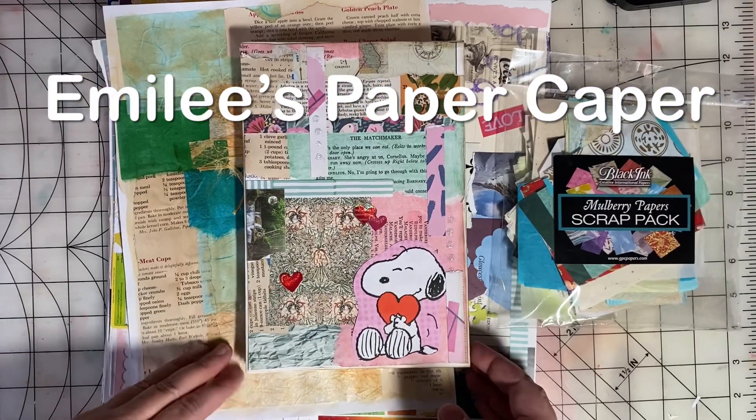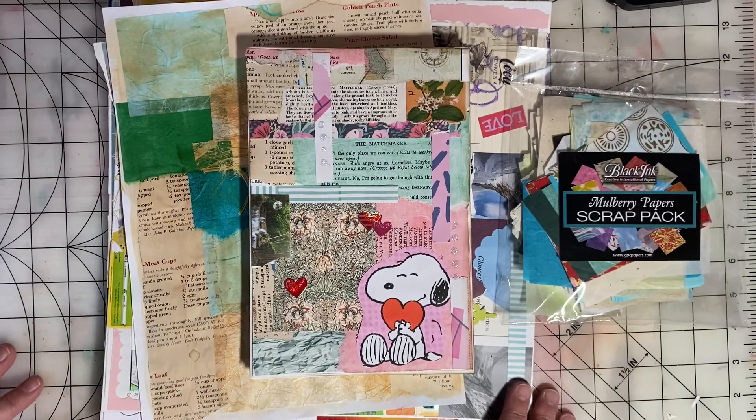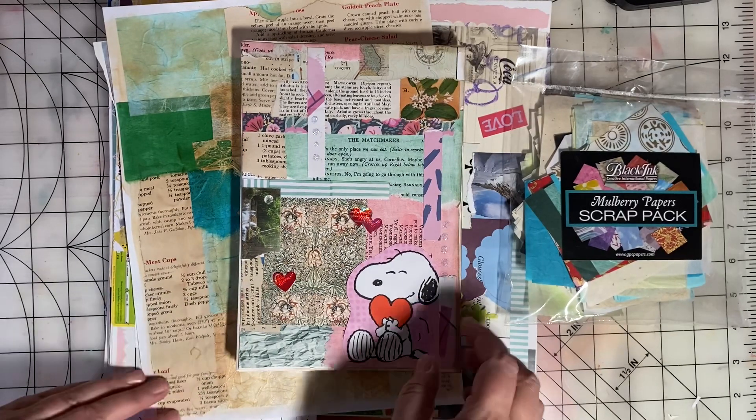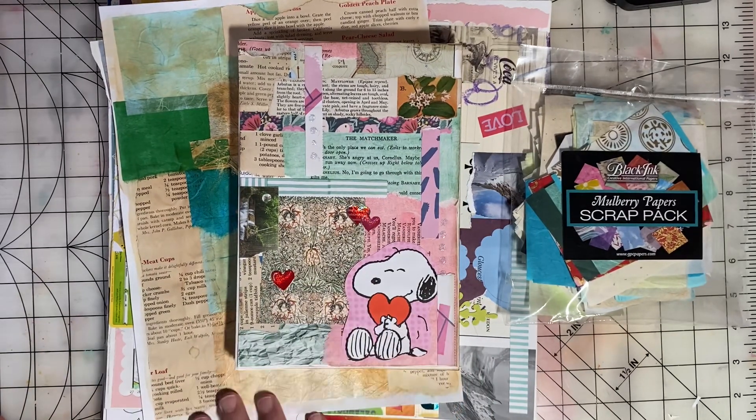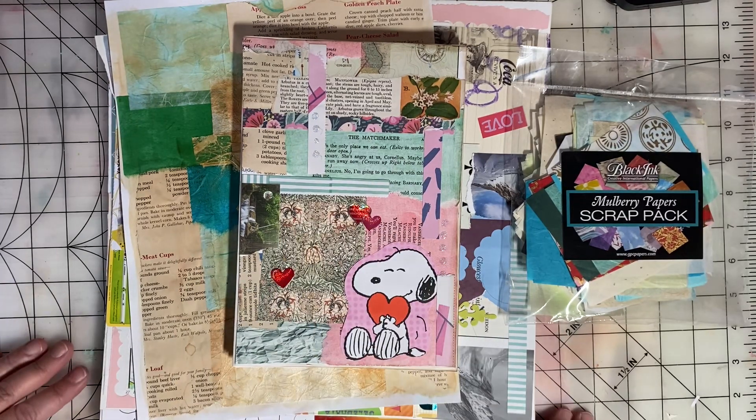Hi, this is Emily of Emily's Paper Caper, and I'm participating in Saturday Morning Makes. It's an open collaboration hosted by Jill Norwood, where everyone comes on and shows what they've been working on this week.